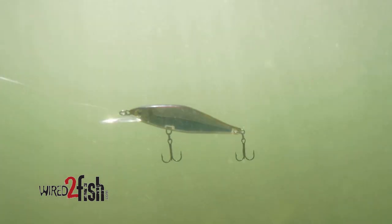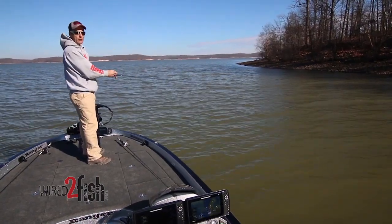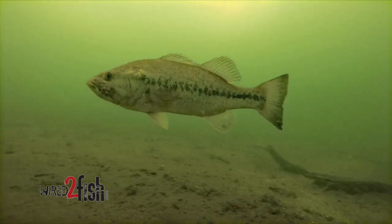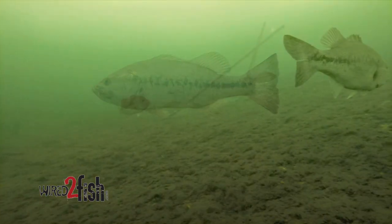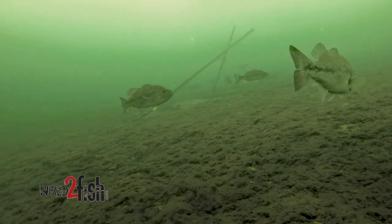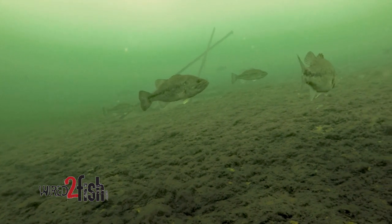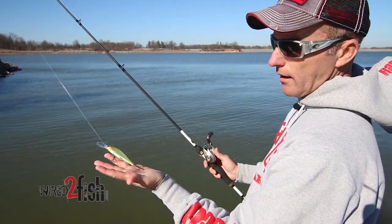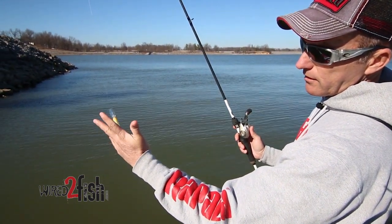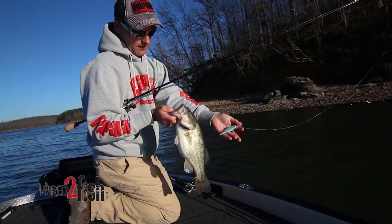The only exception to that rule is if I know there's a brush pile or a tree out there and I jerk that bait down and know it's sitting over the top of that piece of cover — then I might let that bait sit a little longer, say 8, 10, 15 seconds. If I feel there's a bass in that brush, it might come up and get that bait. Light wire hooks are one of the things they can do — you see how sticky that is? I lay that bait up there and it sticks into my hand. Those baits will penetrate very easily.